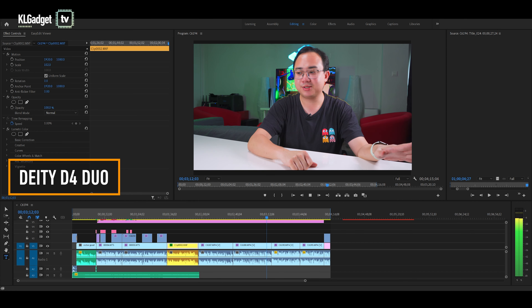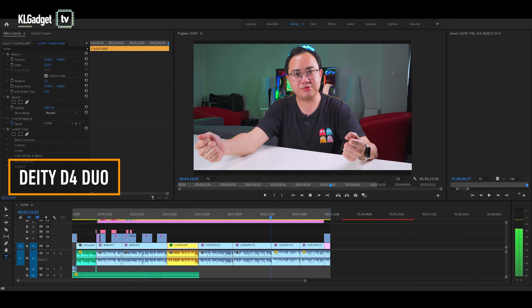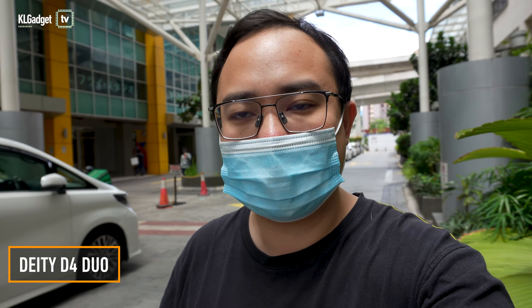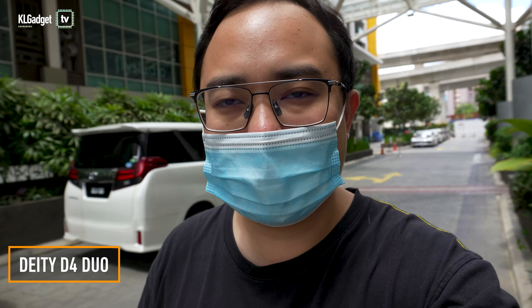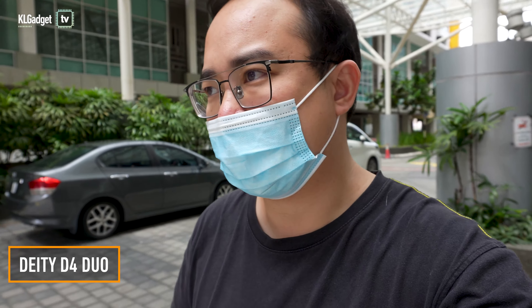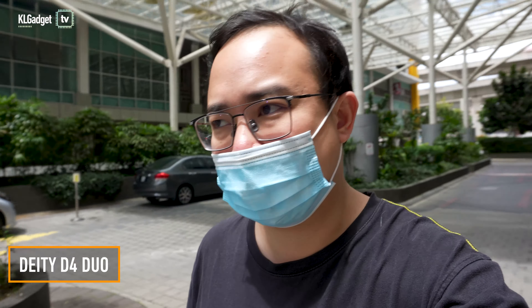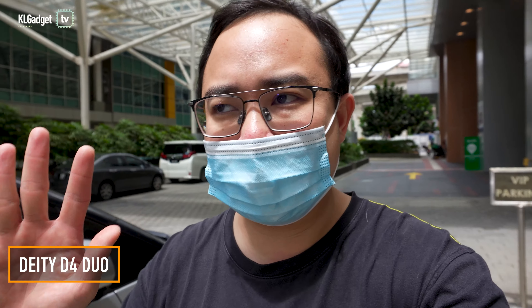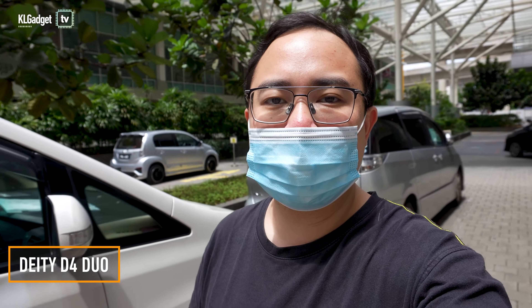Now let's head outdoors to quickly find out the sound recording test of these two microphones. Let's continue the sound test with the D4 Duo outdoors. I'm actually walking outdoors and you might find my sound a bit muffled right now because I'm wearing a mask — it's kind of procedure now, otherwise I might get fined. It's COVID period, so I came out just to do this simple recording for you guys to hear how it sounds like on the D4 Duo. Next, let's try it out on the D4 Mini.